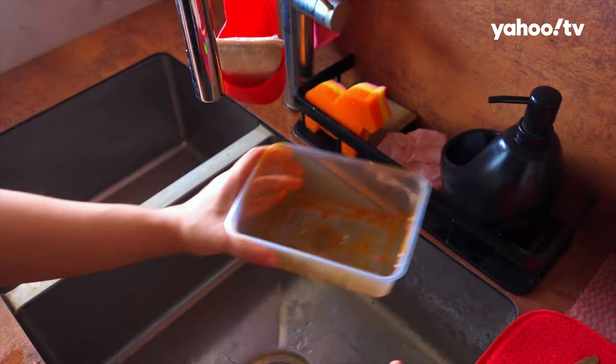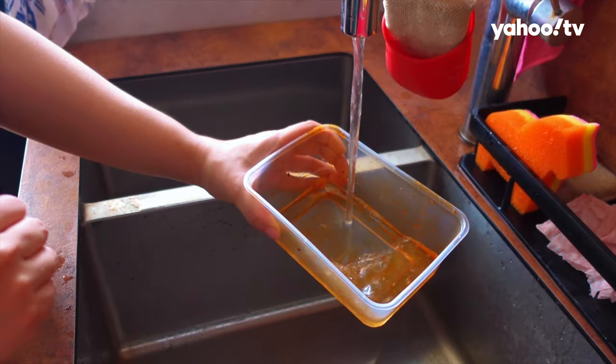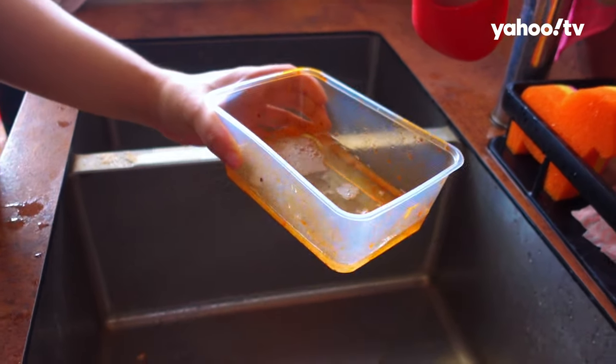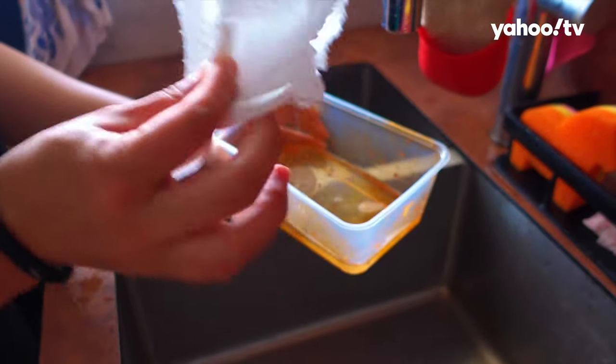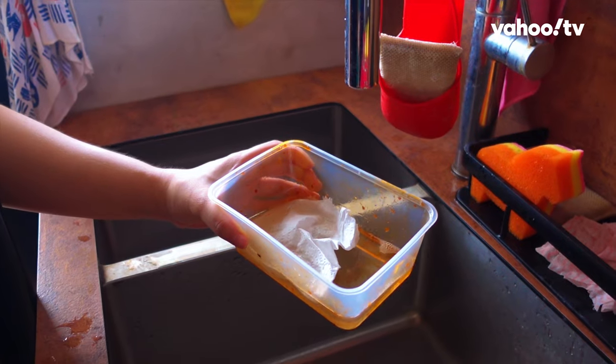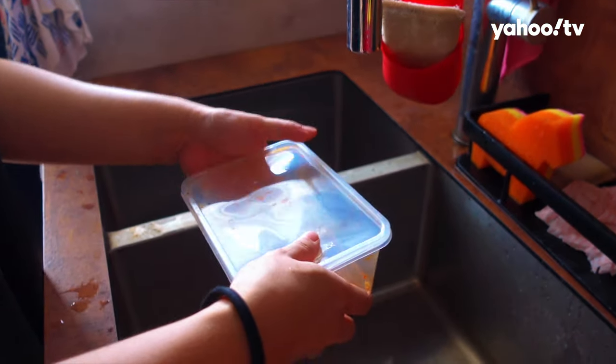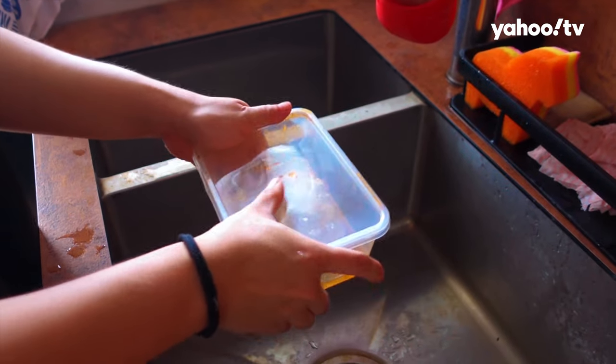So first, we are supposed to add some dishwashing liquid, and then some water. The key thing is to put a piece of kitchen towel into the container, and then we'll close it.